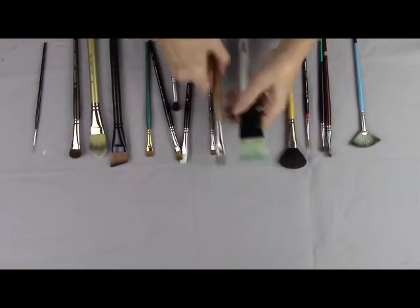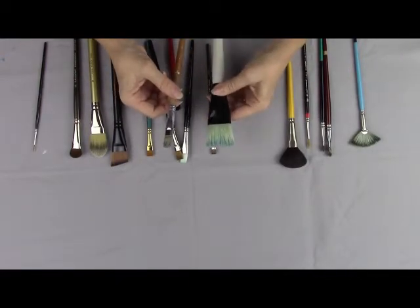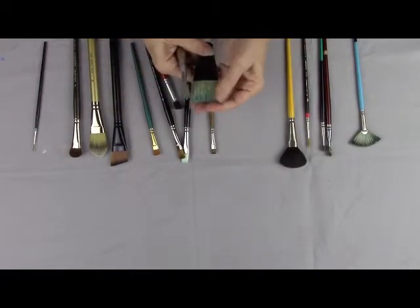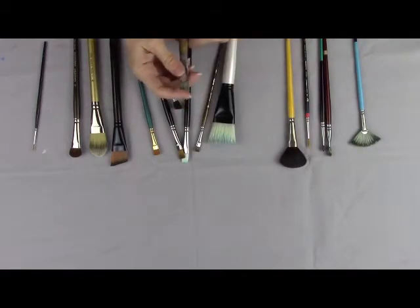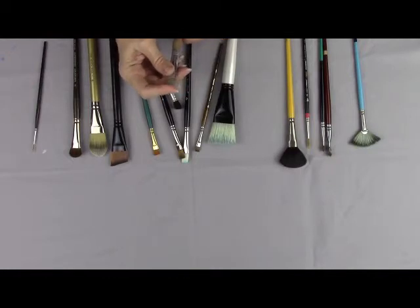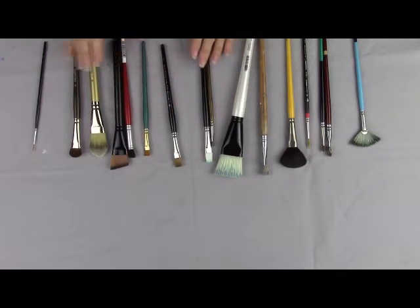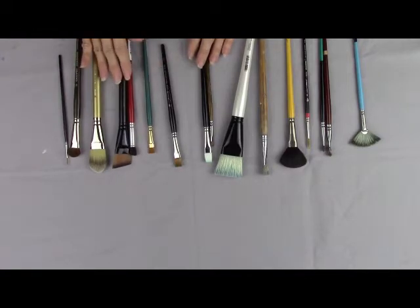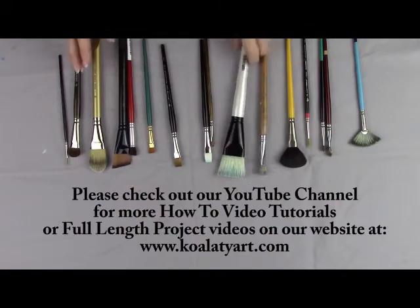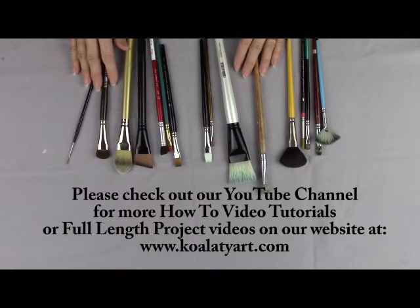I want to talk a little bit about the difference in these china bristle brushes. This brush is very inexpensive, and this one is very reasonably priced but has a lot more fullness. It's a fantastic brush for doing large landscapes and backgrounds, whereas the smaller, shorter one is a lot stiffer and you don't get as smooth a look. So choose your brushes carefully and use a good quality brush. Use brushes that are recommended by the artist to achieve the same look they do — they've worked with the brushes and know how they'll perform. I hope this has been helpful, and if you have questions about other brushes, don't be afraid to ask. Thank you!